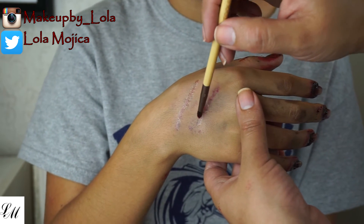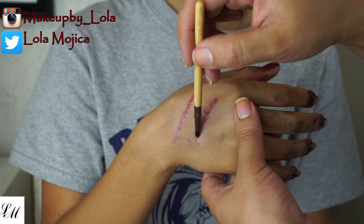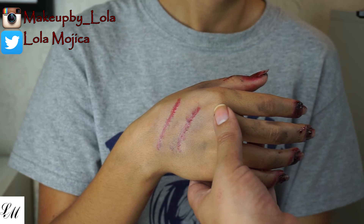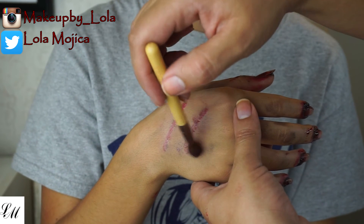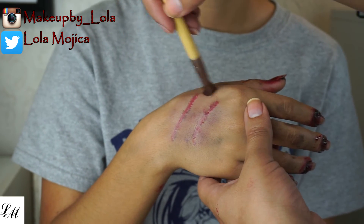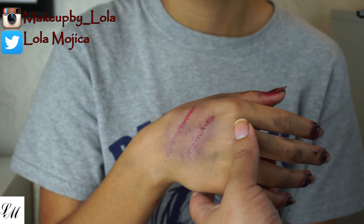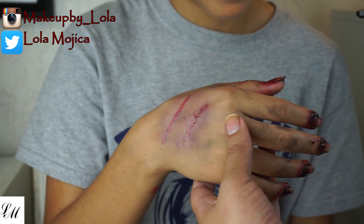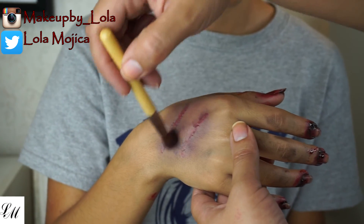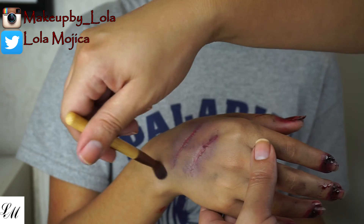Here comes the fun part. I'm going to use my eyeshadow palette — first I grab a red eyeshadow and go over the scars, blending as best as I can. Then I use a few different shades: purple, red, green, and blue — just trying to make the skin look as bruised as possible. Go crazy, have fun, and create your bruise. Stick to those shades and you'll get some funky-looking skin colors on top of your scars.